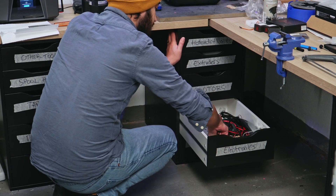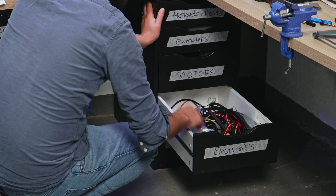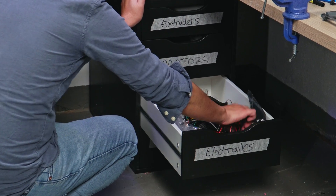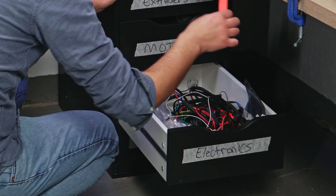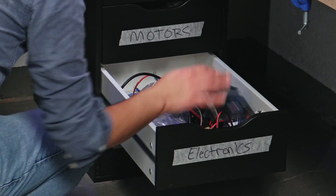I've got an SSR that I'll never use. Another SSR. I think that's an SGR 1.3. I don't even know what this is — oh, it's an MP3 player module for an Arduino. Cool. I will never use these.